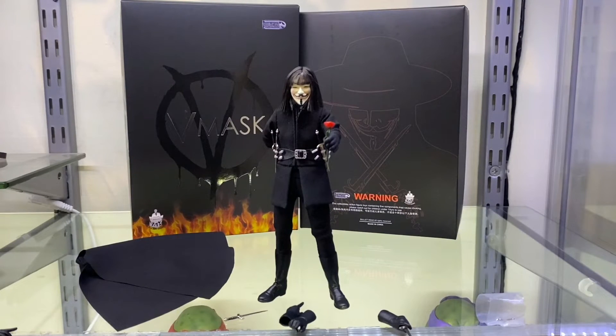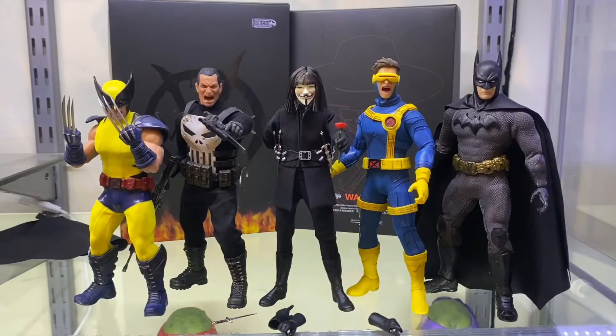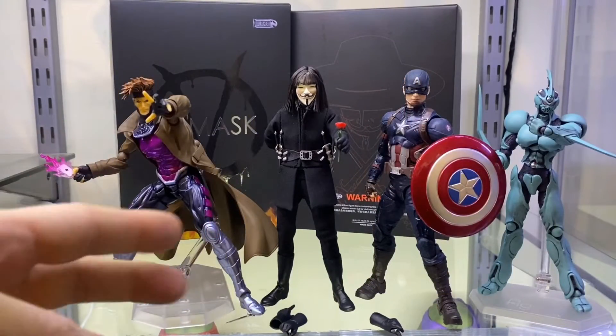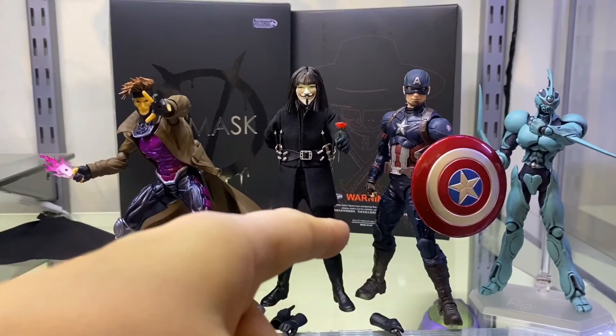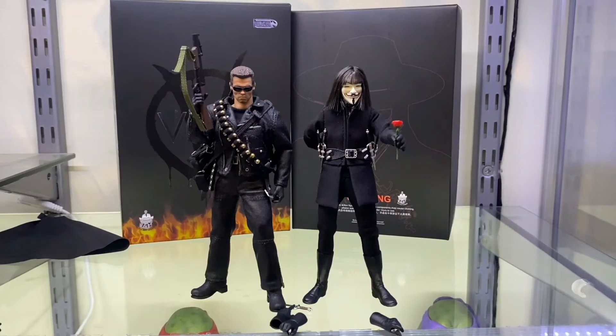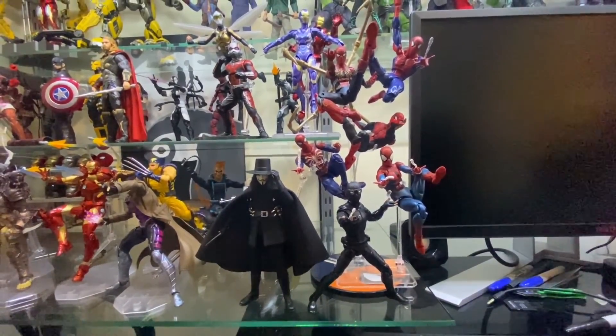Here he is next to some Mezco figures - Tiger Strike Wolverine, Punisher, Cyclops, and Batman. I think they all look pretty well scaled together. And here he is next to Mezco's Movie Maniacs - Jason, Michael, and Ash. Again they scale really well. And here he is next to the Revoltech Gambit, Marvel Legends Captain America, Figma Guyver, and next to the Great Twins T800 1/12 scale figure.